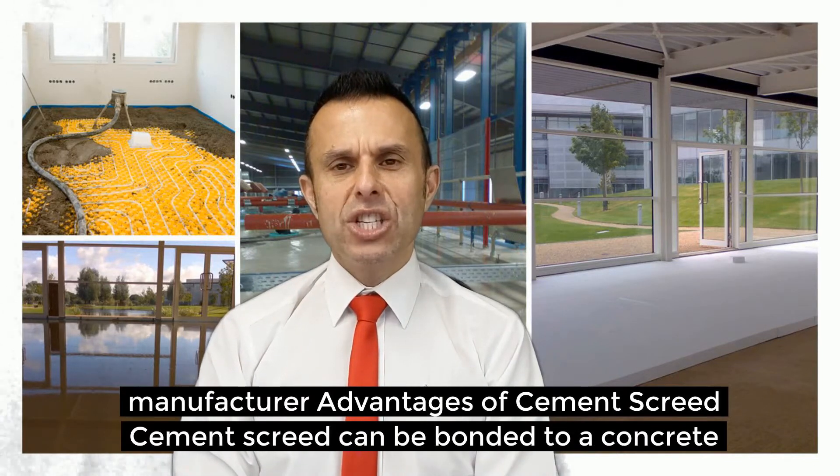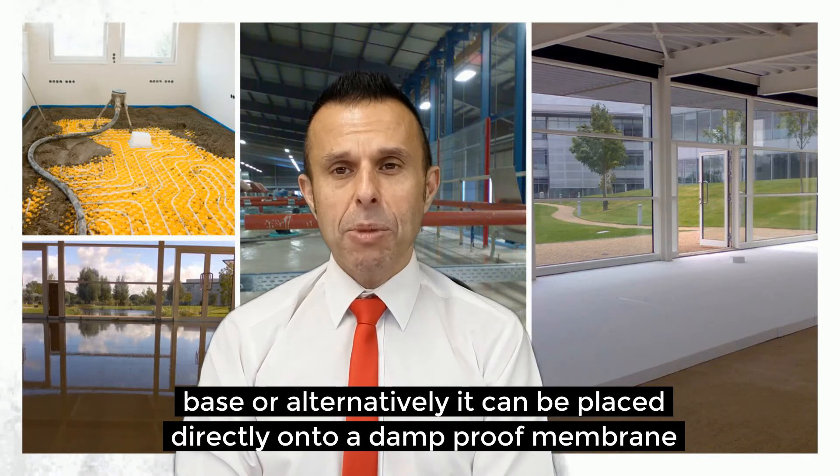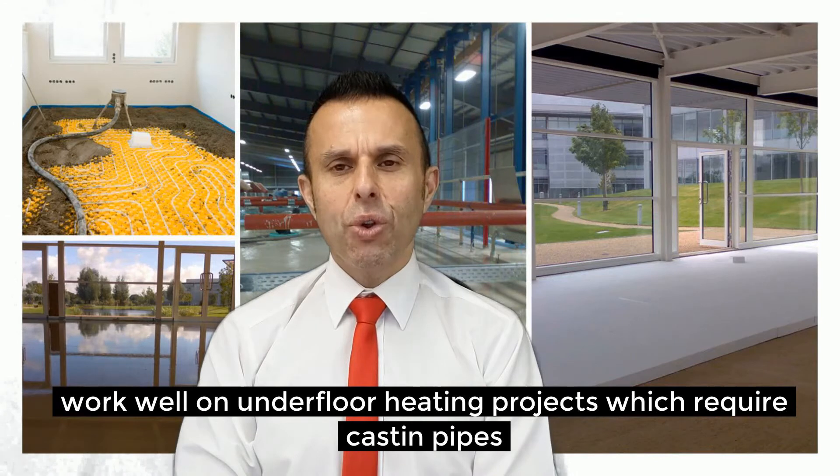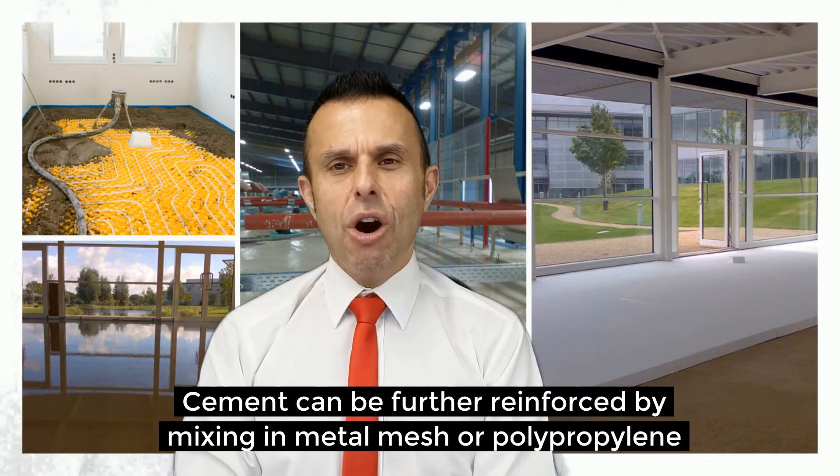So what are the advantages of using a CementScreed? CementScreed can be bonded to a concrete base or alternatively it can be placed directly onto a damp proof membrane. It works well on underfloor heating projects which require casting pipes. CementScreed is strong and can be further reinforced by mixing in metal mesh or polypropylene fibres.